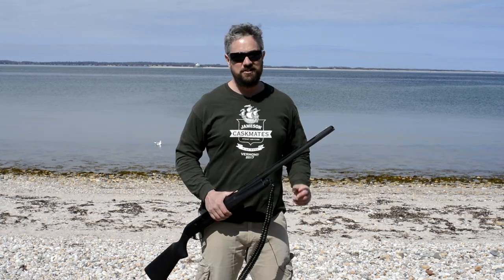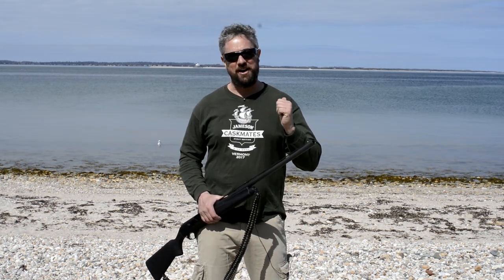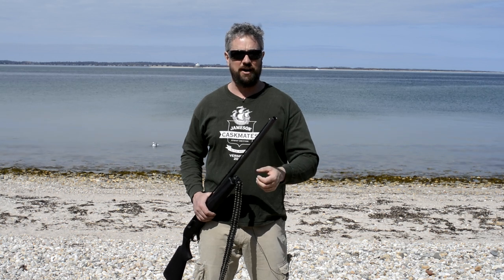The great thing about this choke pattern on the Versamax barrel is that the choke tubes are interchangeable with all Remington shotguns. I have a Remington 870 — one of them is a newer one with removable choke tubes — and my brother and I are always swapping choke tubes depending on what we're hunting. Remington choke tubes average about 20 bucks, so that's a really nice feature of this shotgun.